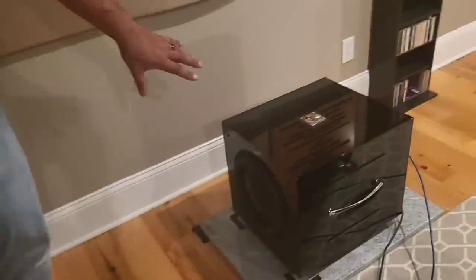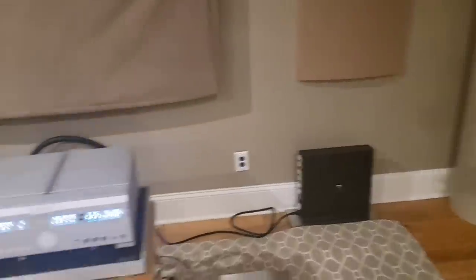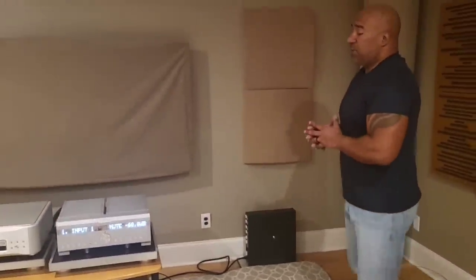Eric is using Ariel Carbon Special Edition subs. If you notice, they are actually firing towards the back wall behind the speakers. He's been doing a lot of work dialing in the subs. It's a very difficult thing to dial in — you need to do it by ear and it takes a ton of work. You have to listen, adjust, listen some more, adjust again, and see if there was any positive improvement. Sometimes you get confused and have to go back to square one.